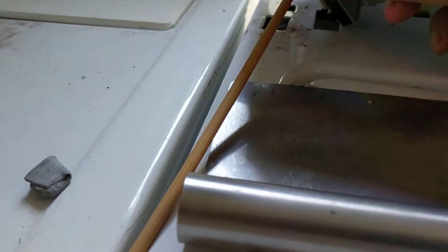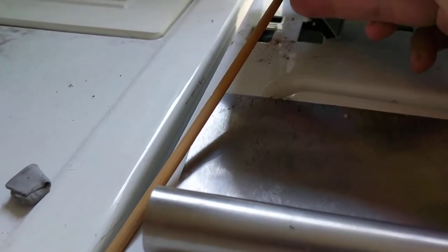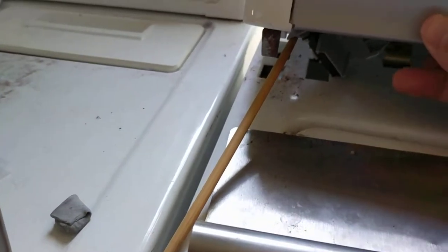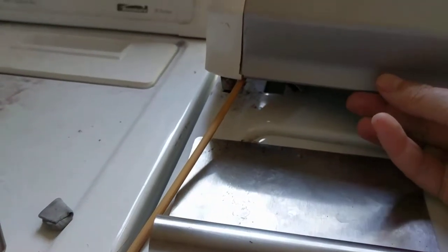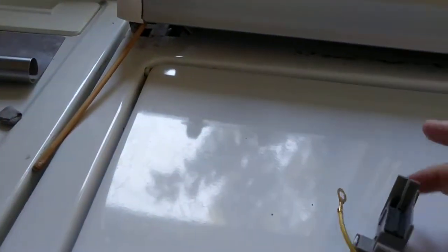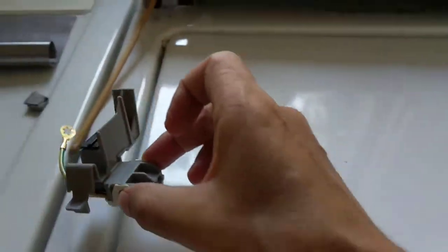I stuck a little piece of wood up between to basically activate the switch as though it were on all the time — that fixed it. I had a full load of water and clothes just sitting there, so I wanted to get it going before the new switch arrived. Right now it's working fine, and when my dad gets back we're going to put this switch in. That's how you do it — hope it helps, bye!